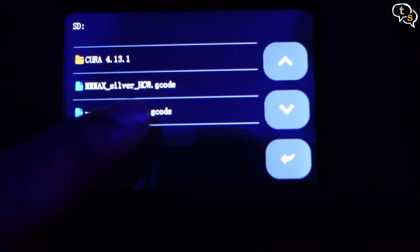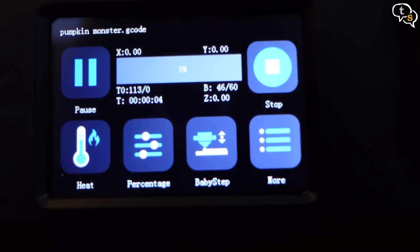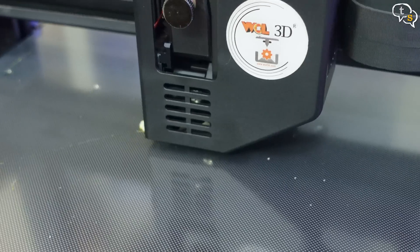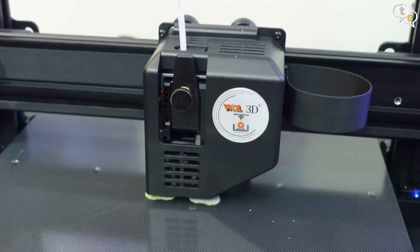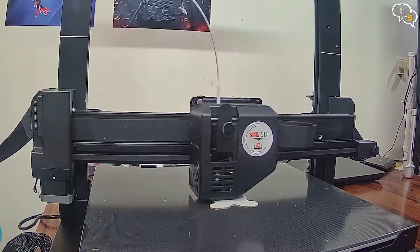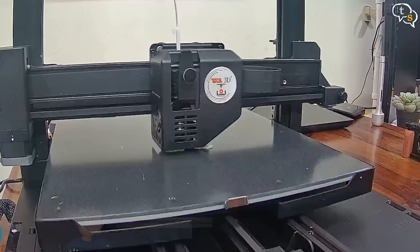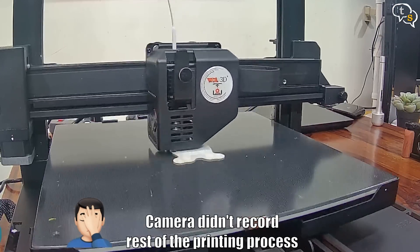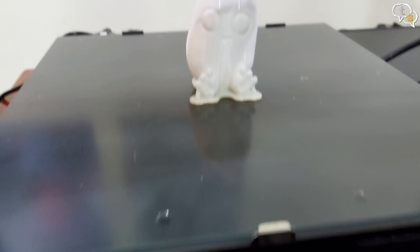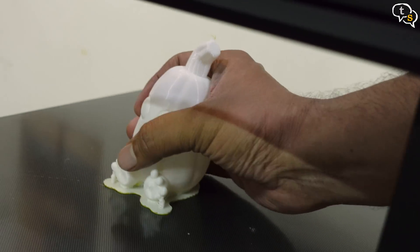Now that that's done, let's try out a print. The SD card already has two files on it — I am choosing the pumpkin monster gcode file. Printing is now underway. Here's the print process. And once it's printed, it pops off quite easily.